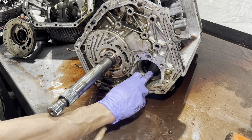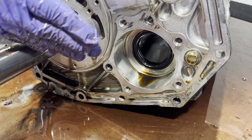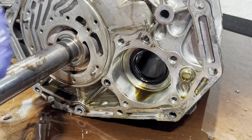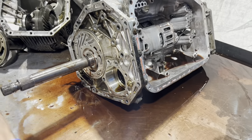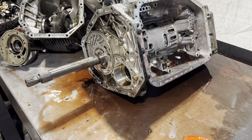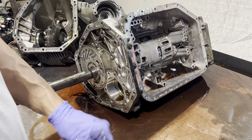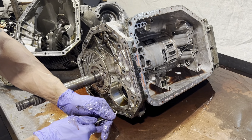There's also a double seal back here. One side seals oil from going from the differential into the transmission, and the other side seals oil from coming from the transmission into the differential. This bolt also has a rubber sealing washer.